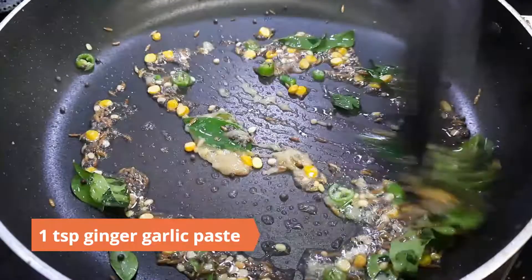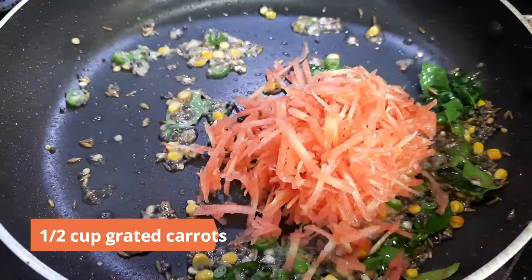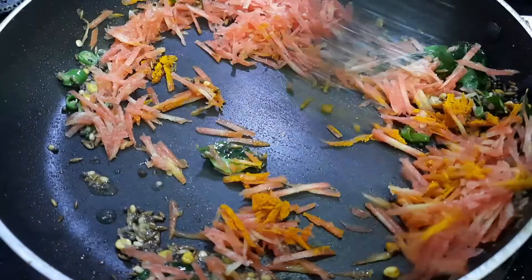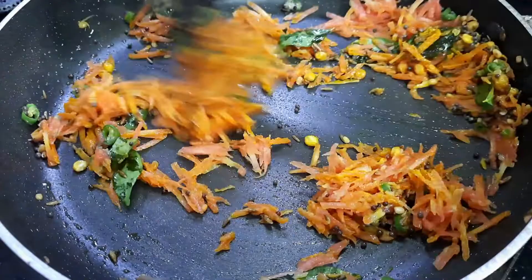Next, add in a teaspoon of ginger garlic paste and half a cup of grated carrots. Mix. Add in quarter teaspoon turmeric powder and sauté for a minute or two.